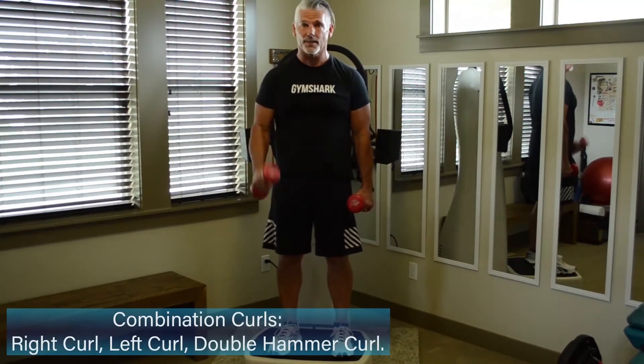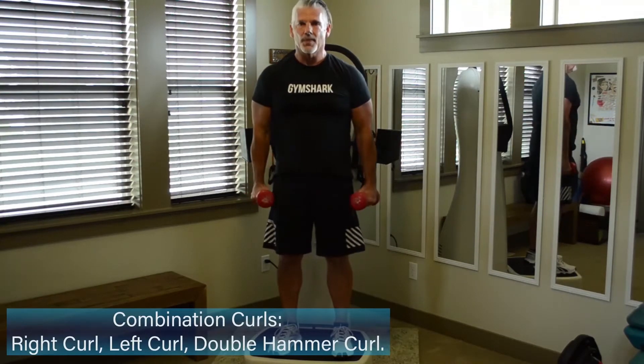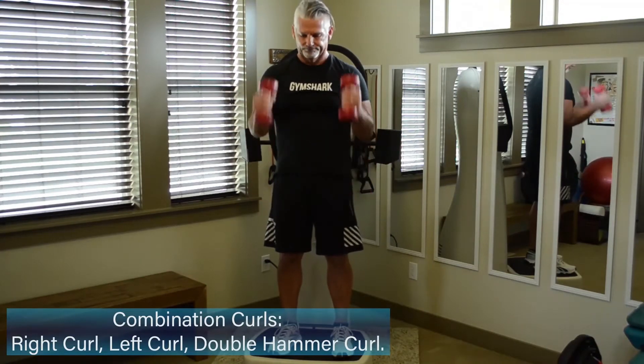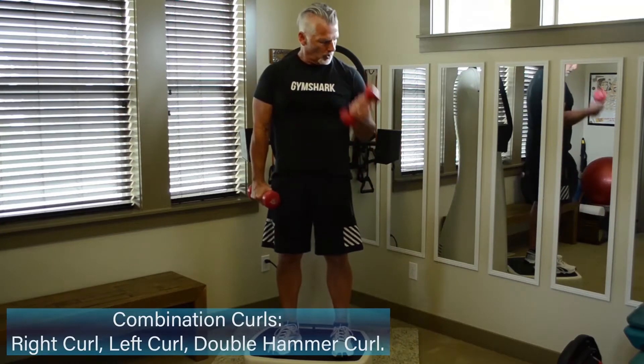Really concentrate on that elbow staying underneath the shoulders as you do that curl — it's going to isolate the front of the arm. Big squeeze. One more hammer curl.